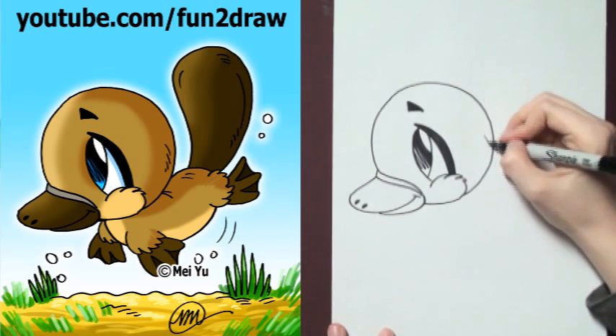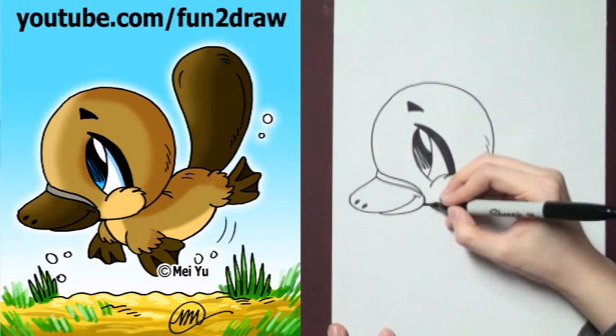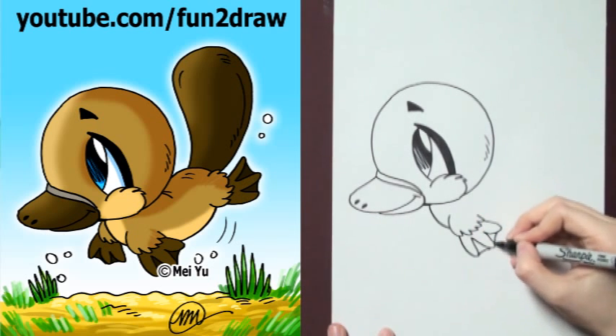Add a little eyebrow in there. Now let's move on to the body. You can add those cute little flippers, just like that.